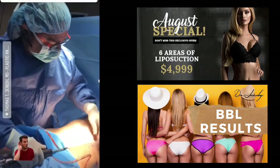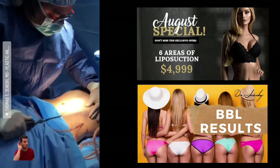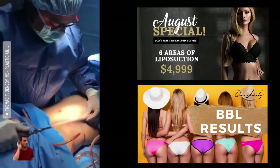We're doing a little ab etching to get everything she wants — a little bit of definition to her lateral abs.